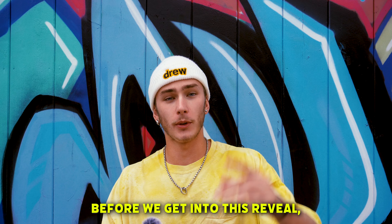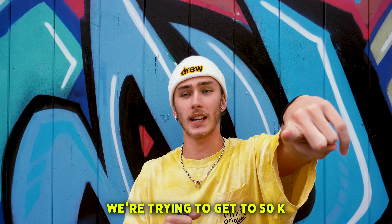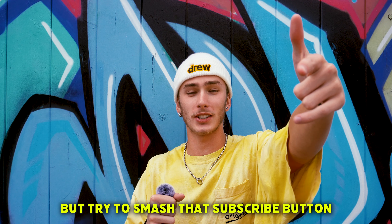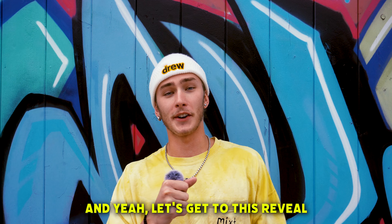The fit is done. Before we get into this reveal, make sure y'all smash the subscribe button — we're trying to get to 50K. It's going really slowly, but try to smash that subscribe button, hit the like button, comment, tell me what you want to see next. And yeah, let's get into this reveal.